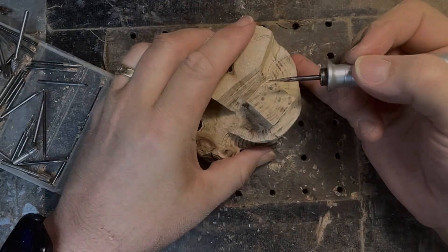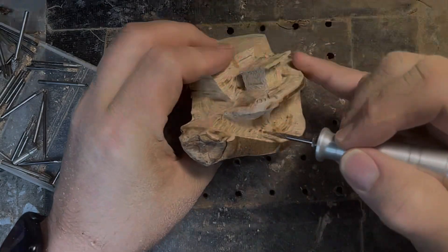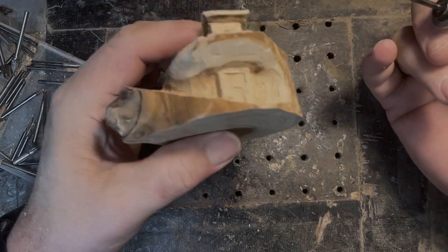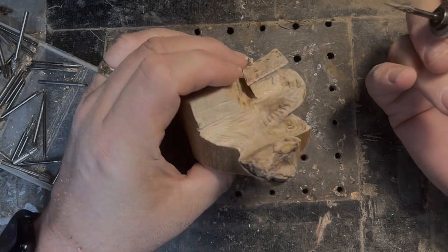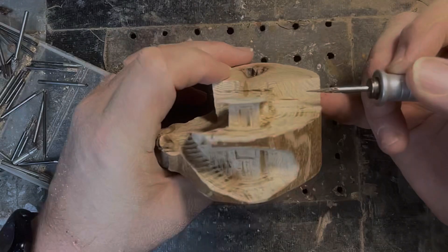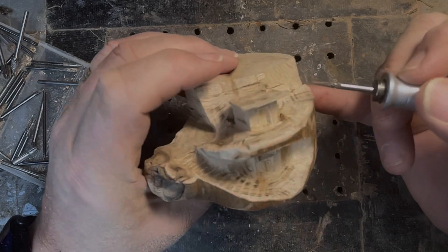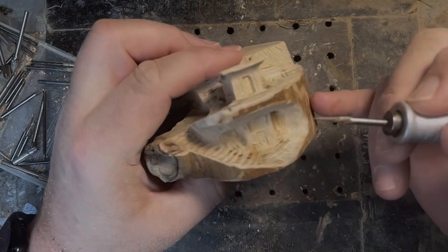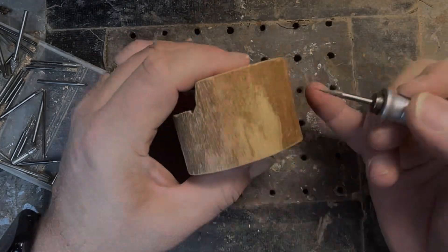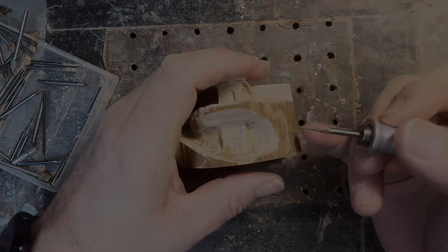I'm going to go ahead and put some fine detail in on this. I have a strong feeling I'm going to get this entire section done, post this as a video, and then come back for a part two on this back section. Part of me wants to maybe put an outhouse back here with this tree, and I don't know if I want more trees. I also have this entire open area right here where I can do something else, but I don't know yet.